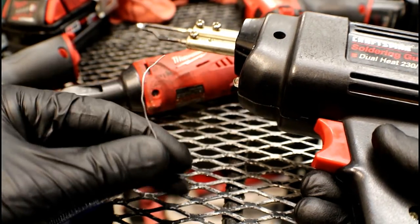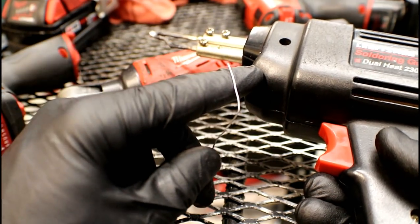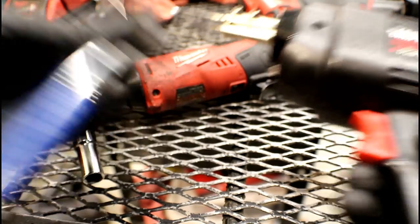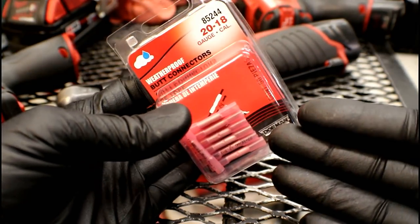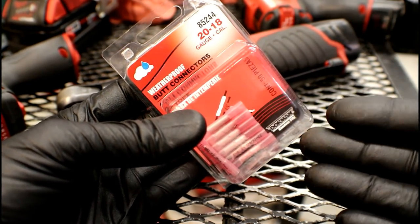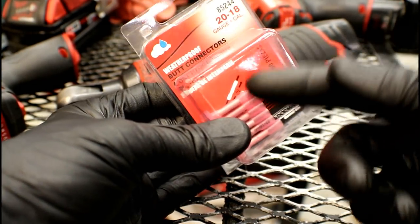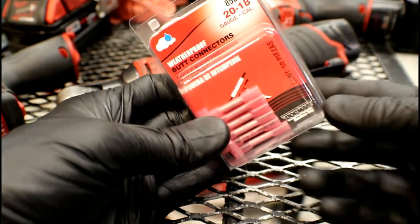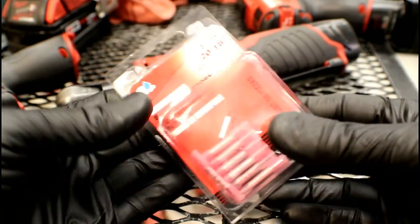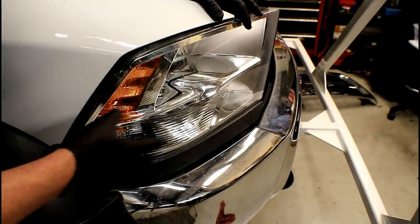Consider this a public service announcement: in this video we're going to be using a soldering iron and solder. You can pick these up at any local auto repair store, Home Depot, or Lowe's — all we're doing is applying heat and applying solder. Some of you may opt to use butt connectors — please, whatever you do, do not use butt connectors. I don't care how good quality they are; you're crimping, you're not actually soldering anything. It's a matter of how hard you crimp it whether or not you've got a good enough connection, and remember, we're trying to get rid of a connection issue already. So if you're going to use them, do me a favor and throw them in the trash.